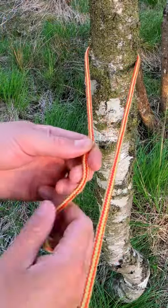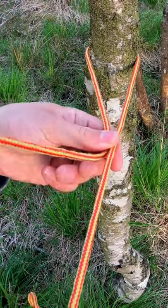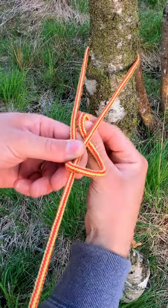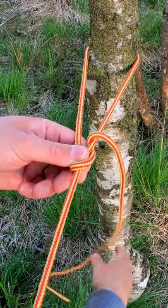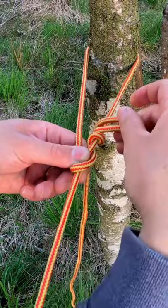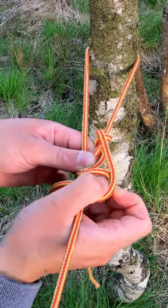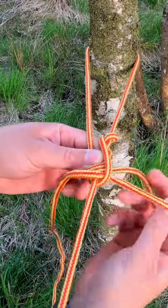Bring a rope or paracord around the tree or the peg, pinch it there, go over, bring it up through here, go around again under here, and send a loop back through there. That's just to help it come undone a lot easier.